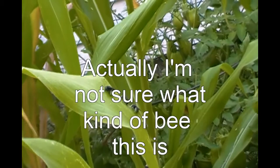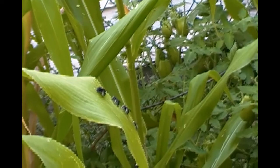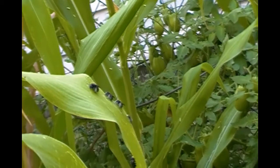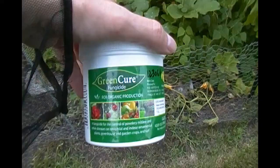Does anyone know what this is all about? These are sweat bees — they're on the leaves of a corn stalk. I'm afraid I may have hit them with some fungicide, but that was just potassium, so I'm not sure if they're just going to sleep here or what their habits are. If anyone knows, let me know.